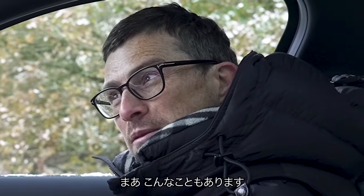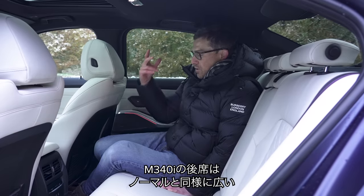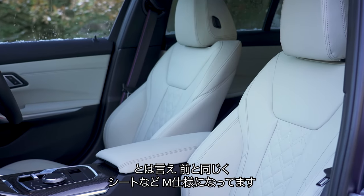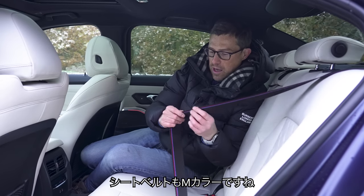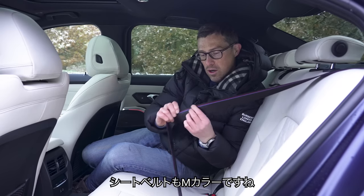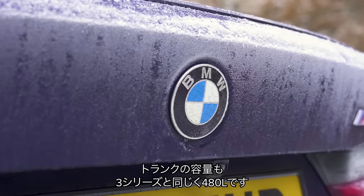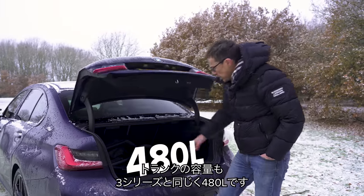In the back of the M340i, just like with the normal 3 Series, there's sufficient space, though you do get some sporty accoutrements like the contoured sport seats and M3 colour stitching on the seat belts. Boot capacity is unchanged over the normal 3 Series at 480 litres.